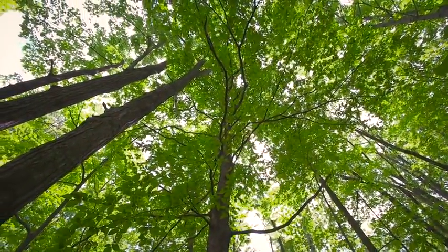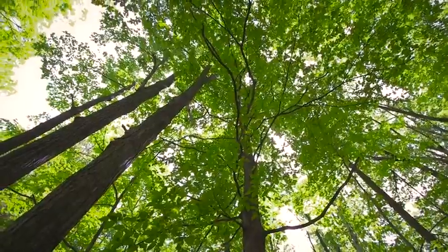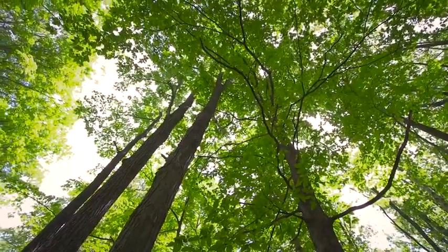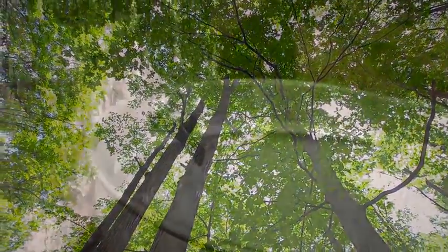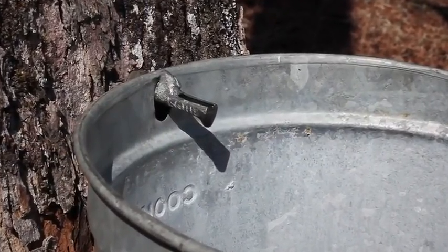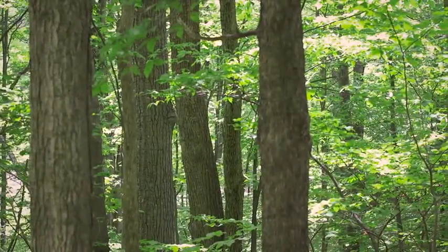Look around in the forest. In New York State, you're likely to see a lot of maple trees. If those maples are ready to tap, the forest could produce a lot of sap. And that sap could be boiled down into delicious maple syrup. But how would you know if this forest could become a sugar bush?